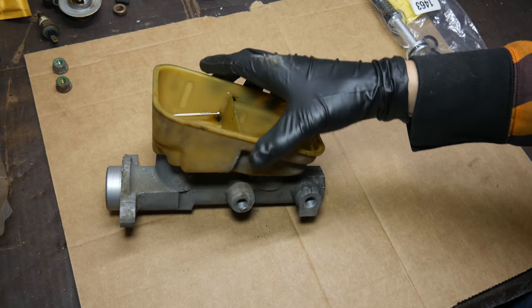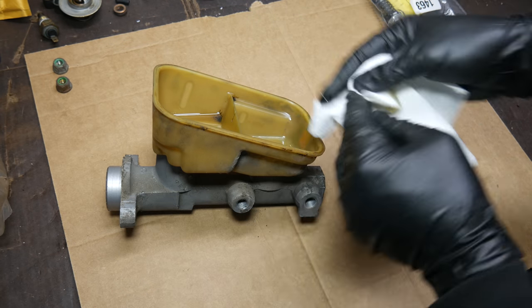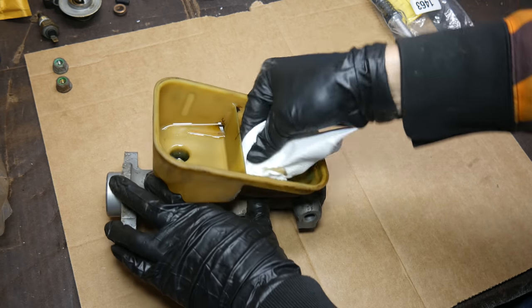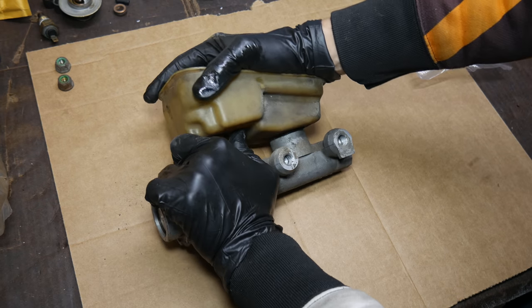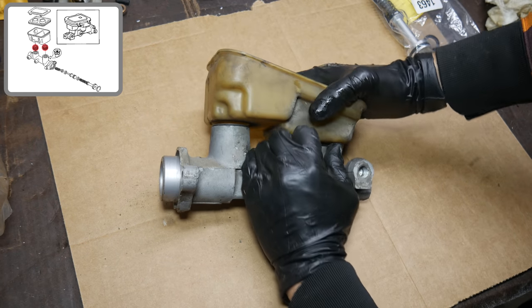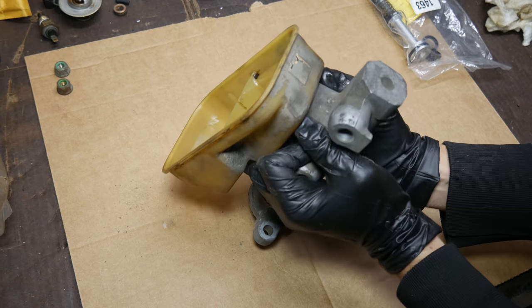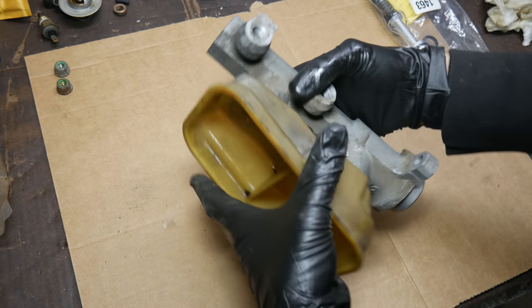Here we are back on the bench with our master cylinder. We'll give it a little bit of extra cleaning and get out the last little bit of fluid that's still in the reservoir. At this point, it occurred to us that the master cylinder rebuild kit we had bought did not include new grommets for the brake fluid reservoir. We gave a half-hearted attempt to remove it and then decided to just leave it in place and not risk breaking anything.